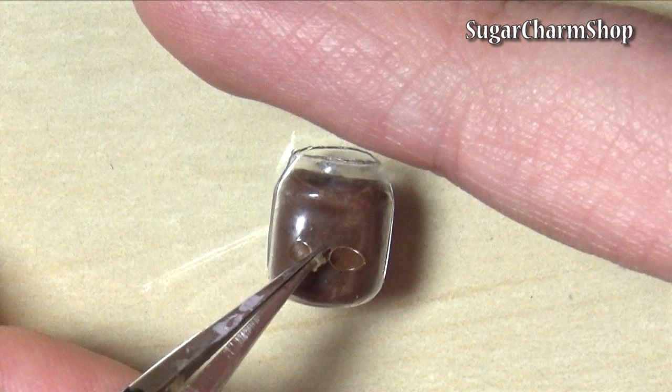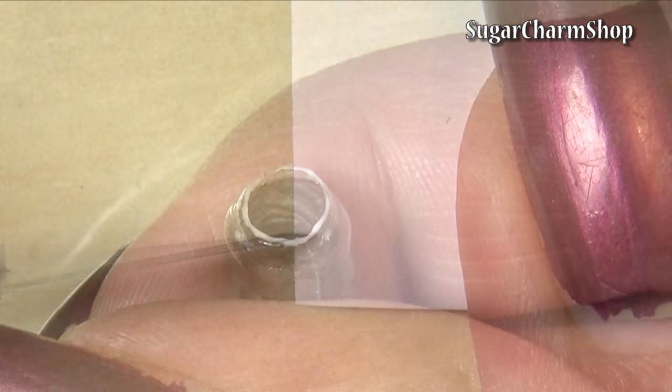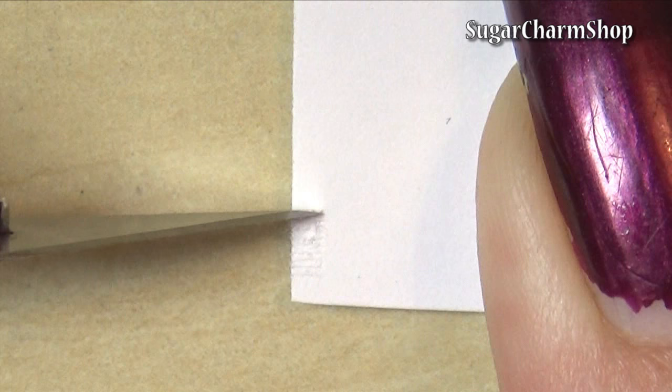I then just glued each half of the plastic onto the clay. Because the plastic didn't really pick up on the details at the top, I just added some glue to give it a bit of texture. I've done this before, although I do prefer when it's the plastic itself that has the shape.